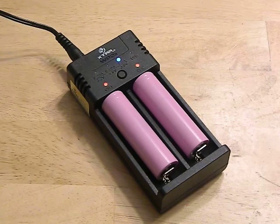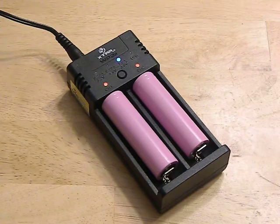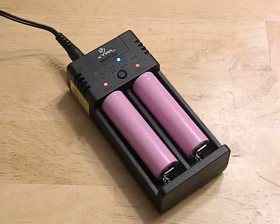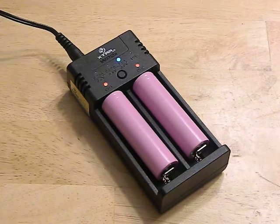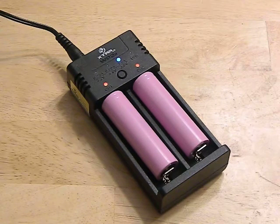Another thing I found is the light has gone blue before they're fully charged. I had it go blue and the battery was at 3.8V. That's one reason why it's very important to always check your batteries, because if you put a half-filled battery with a full battery into a two-cell flashlight, you can cause a fire or explosion. So not the best charger on the market.